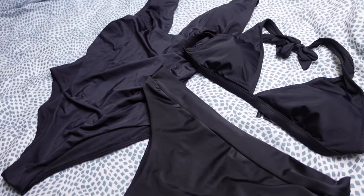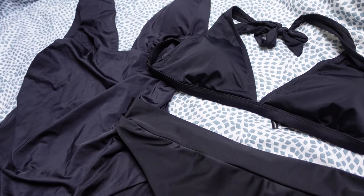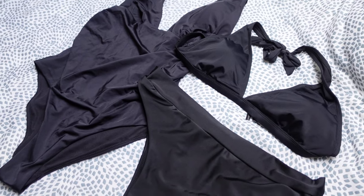In this last packing cube I have my underwear, socks, and swimwear. For swimwear I am only bringing one pair of black bikinis and one black one-piece swimsuit. The reason I'm not bringing more is because the first destinations we're going to I don't think we'll be swimming that much, and instead of bringing a bunch of fun bikinis I think I'll buy some fun ones whilst traveling there.